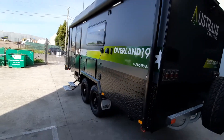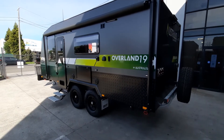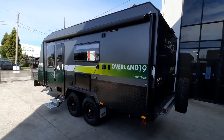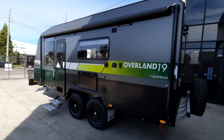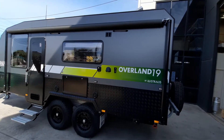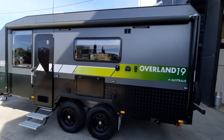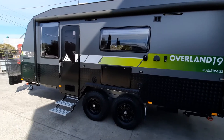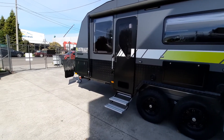Coming around to the door side now, you can see the awning is the new Solera awning from Lippert, and it has a built-in LED light which is awesome for giving you extra light at night time. Underneath the awning we've got a couple of annex lights — they're anti-bug lights, so if you've got a lot of bugs around at night you can put it into bug mode to keep them away. You've even got another one over your tunnel boot there for when you're cooking.